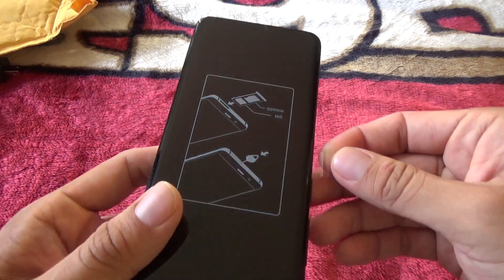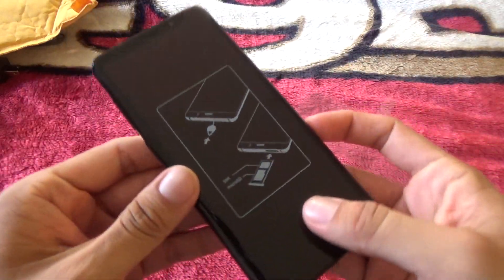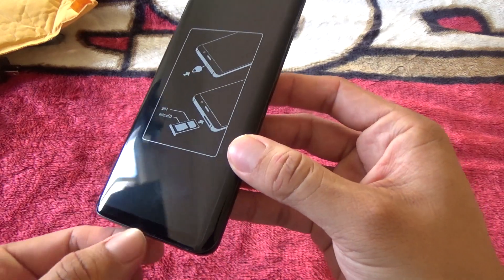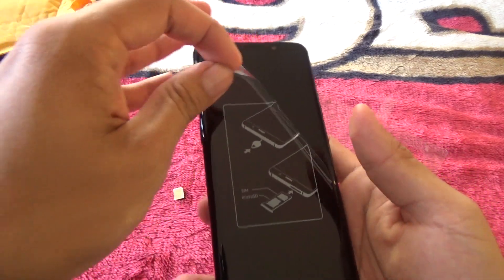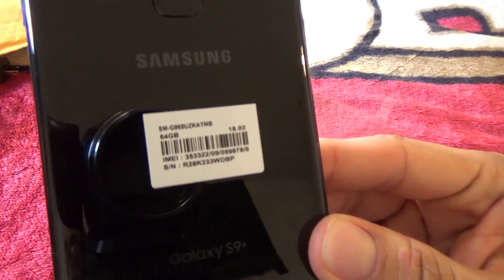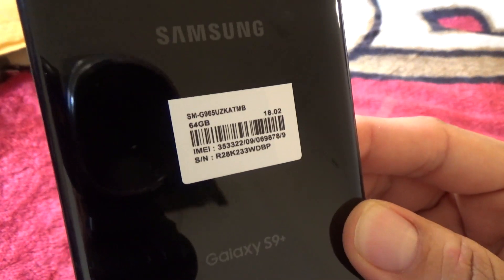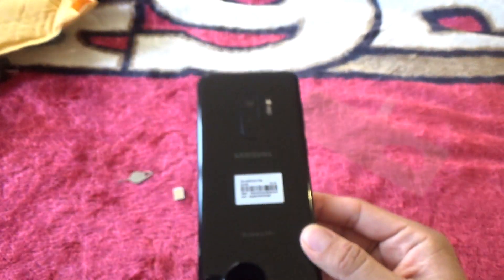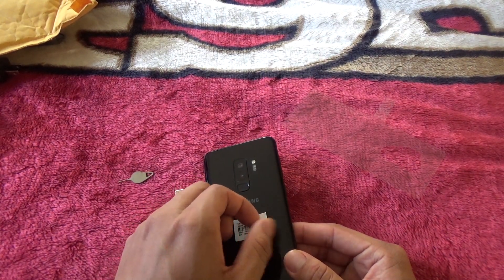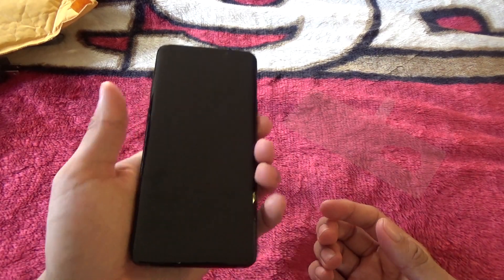Right now as you guys can see I still have this little protective back screen protector on it, and then I've got this little tag right here to show you how to put your SIM and micro SD card in. I always get these little stickers on Samsung phones and I don't know what they're for — maybe just an identification number. I'll peel those off because I don't need them.